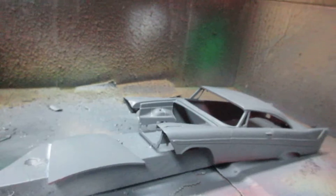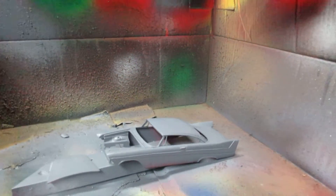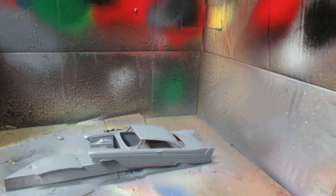I think I might keep it in primer. Just make it a cool ratty hot rod — a ratty '58 Belvedere hot rod.